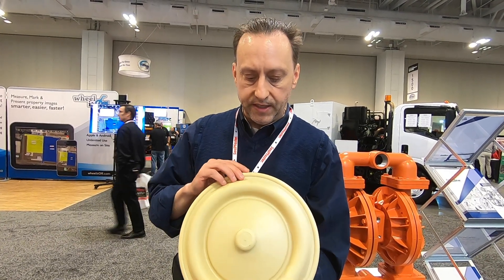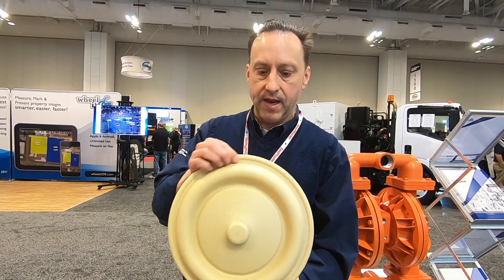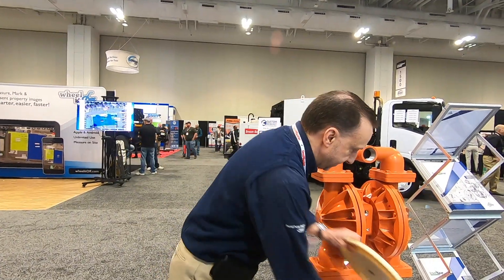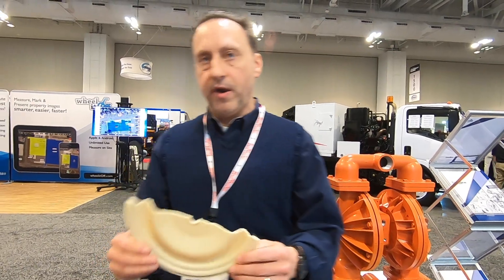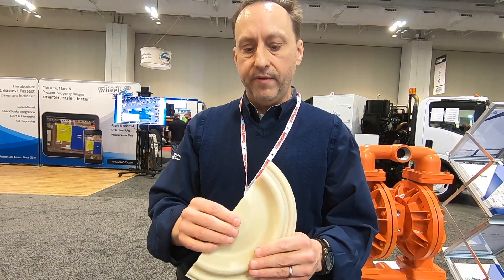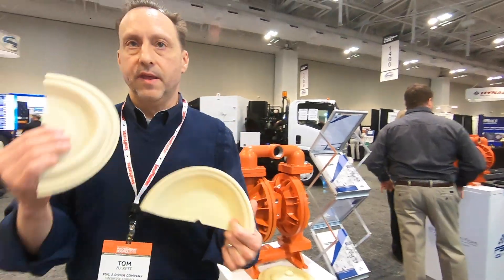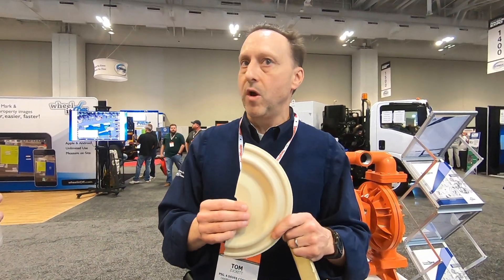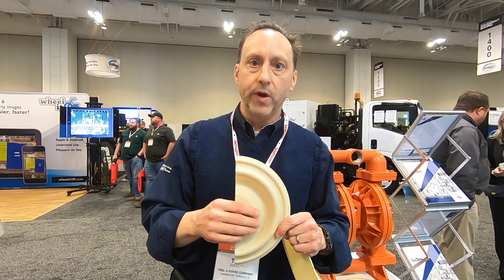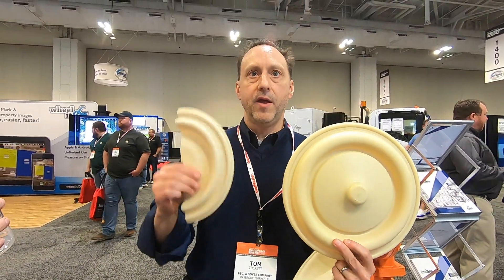The nice thing is you just spin these on by hand and then it's clamped on with either your bolts or your clamps. This diaphragm here is also called our easy install diaphragm. It does use an outer piston and an inner piston, but instead of having the pie-shape arrangement, this one does not need to be inverted and does not have the inner piston molded in. So we offer two different options: an over-molded diaphragm and our easy install.